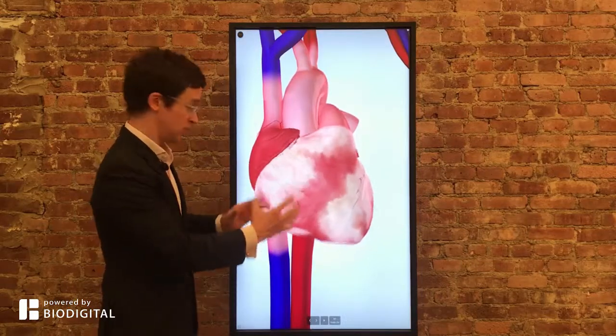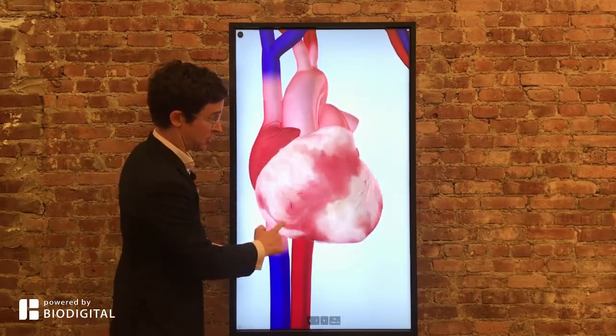This is ventricular fibrillation, where the heart beats like a bag of worms. It's very dangerous because it can actually lead to cardiac arrest.